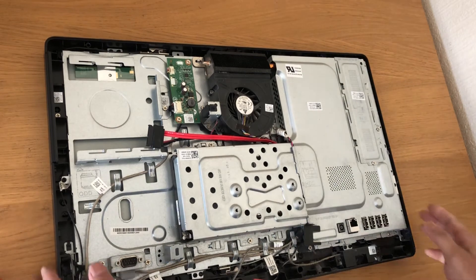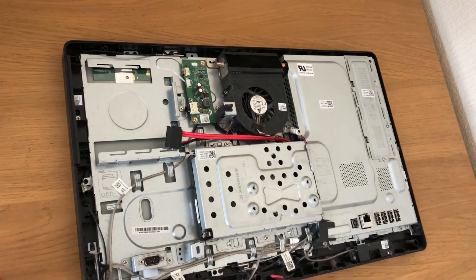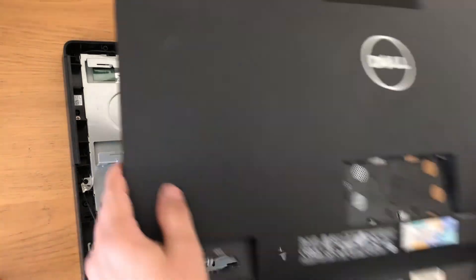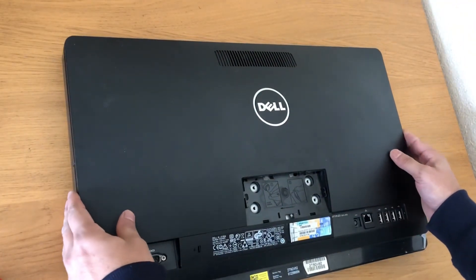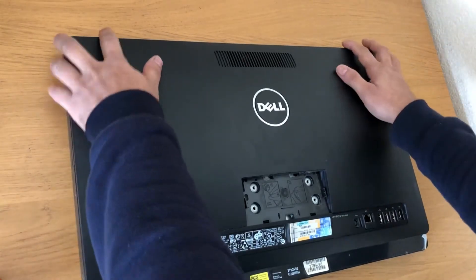Now we will put the back panel in. All you have to do is just place it in the right place and push it.